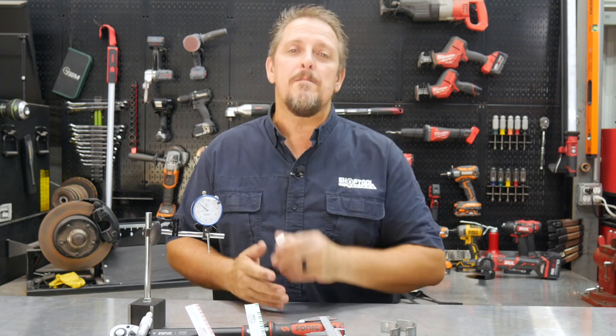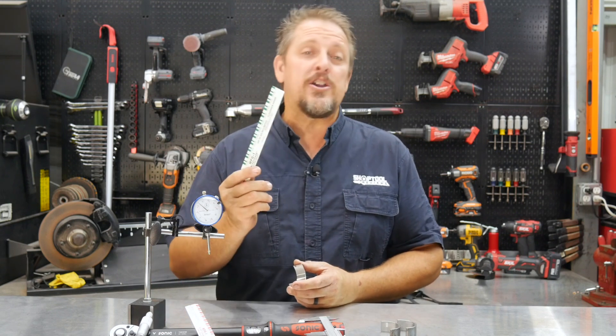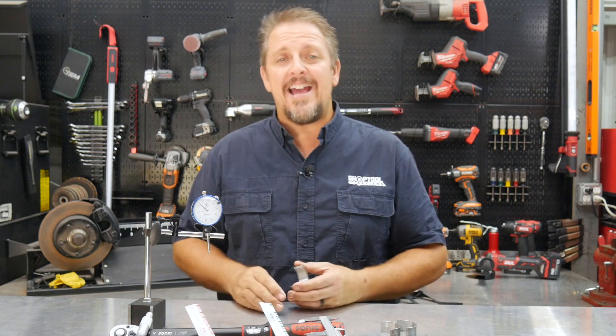So you're ready to assemble your new motor — but have you done your pre-assembly check? If you don't know what that is, we're about to dig into it, and we'll talk about plastic gauge more when we get back. I'm Tim Johnson, you're watching Shop Tour Reviews.